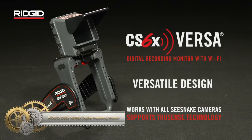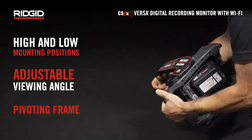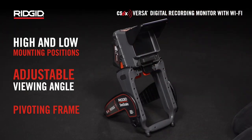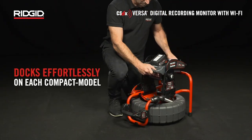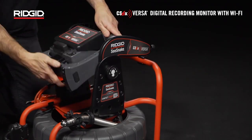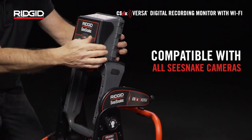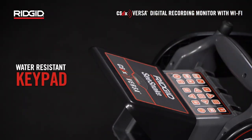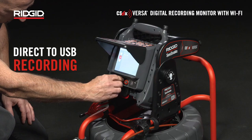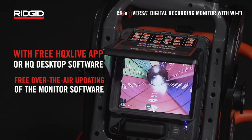The Rigid CS6X Versa Digital Reporting Monitor is a versatile solution designed for use with Rigid Sea Snake cameras. With its 5.7-inch daylight-viewable screen, direct USB recording, full TrueSense compatibility, and Wi-Fi connectivity, it offers convenience and advanced features. The USB recording allows direct data transfer, and compatibility with TrueSense cameras ensures accurate imaging even in challenging conditions. Wi-Fi connectivity enables remote viewing and recording through mobile devices. The dockable frame is compatible with compact camera reels, offering easy portability and storage whether wall-mounted, tripod-mounted, or handheld.